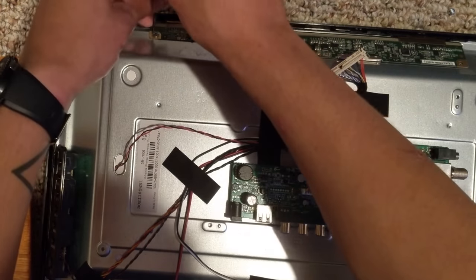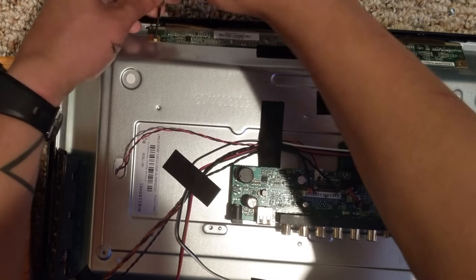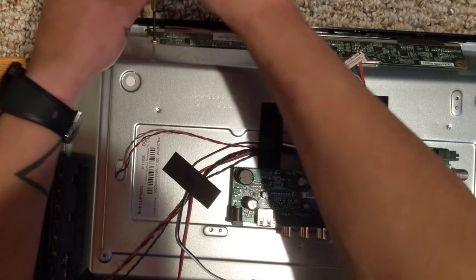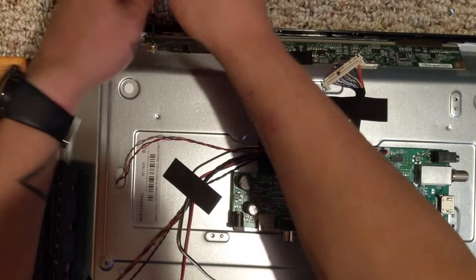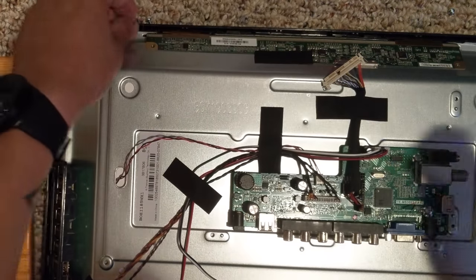Be careful with this part. Got that done.